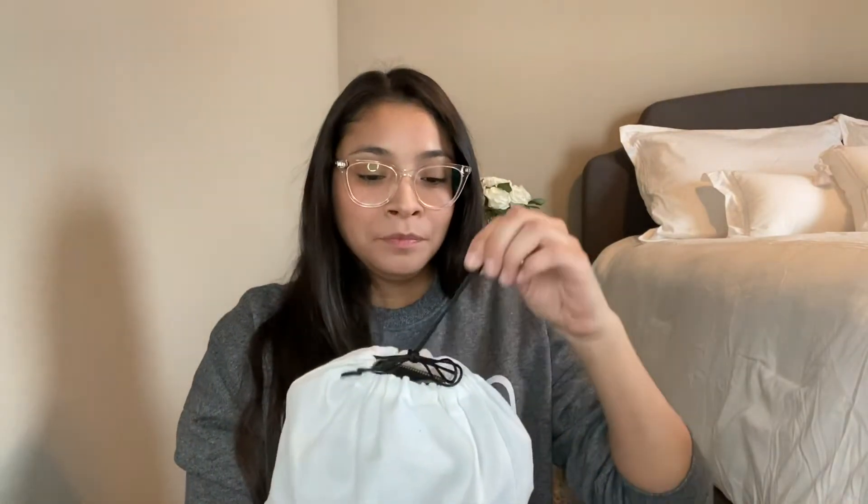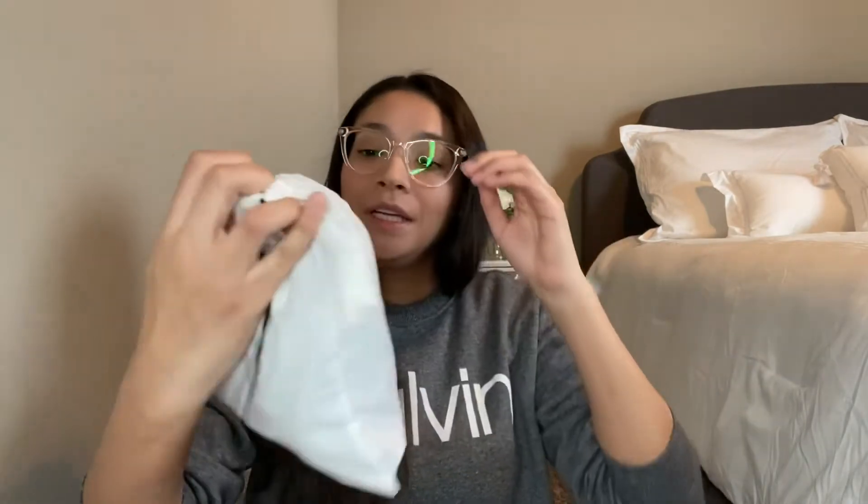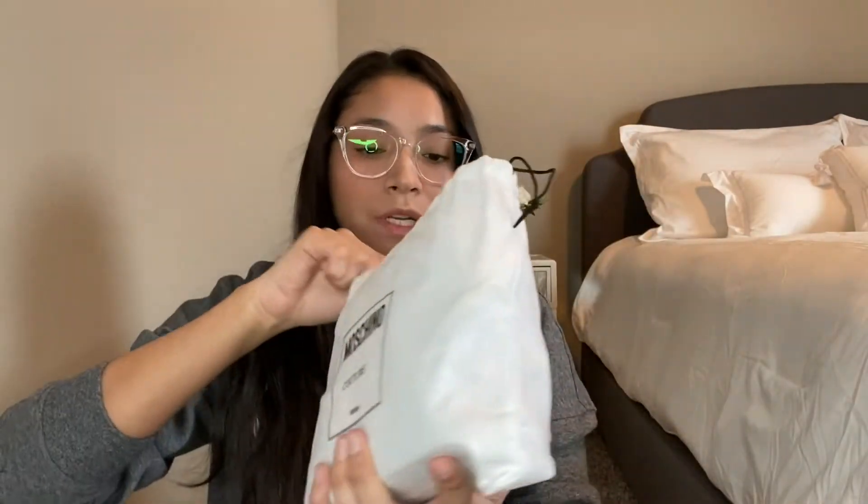The next item is from Moschino — I guess you could say this is my first designer bag. I've never gotten anything from Moschino before. It comes in a really cute little dust bag that says 'Moschino Couture Milano' on the front and is plain on the back.